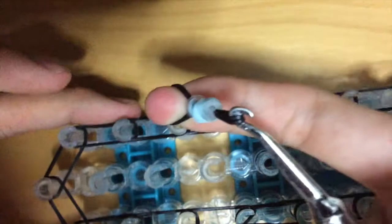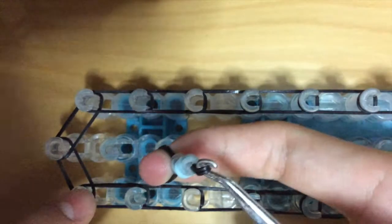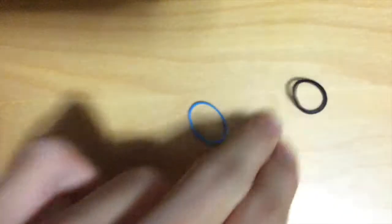Now that you've got this, put it on sideways — diagonally. I'll just do that and attach it on here. I'm going to show you how to make another one. This time I'm going to use dark blue and my other colors.